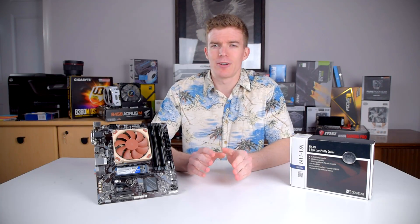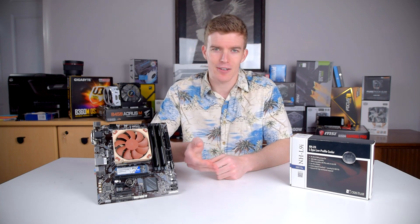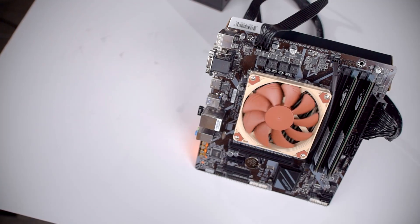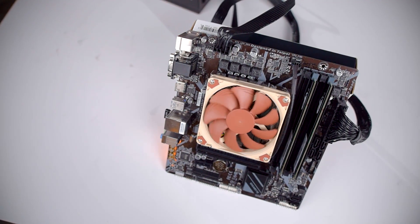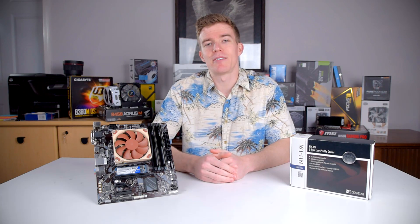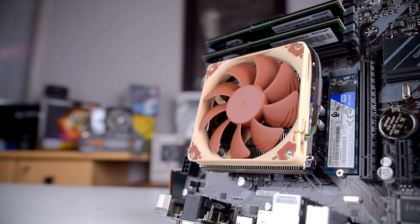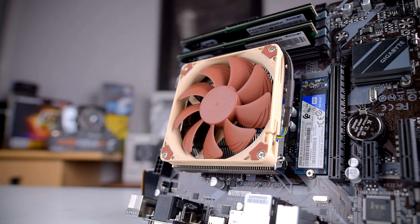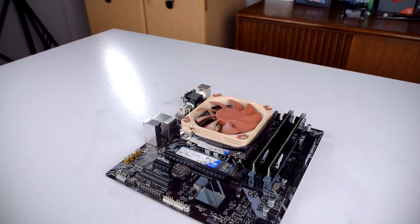First, a bit of background. There are actually two nearly identical NH-L9 coolers: the L9A and the L9i. The A version is specifically for AMD sockets including AM4, while the I version is for Intel's LGA1151, and both cost around $40 USD. However, Noctua did release an AM4 upgrade kit which allows the L9i to be used on AM4 systems, so the L9i is technically the more universally compatible cooler.